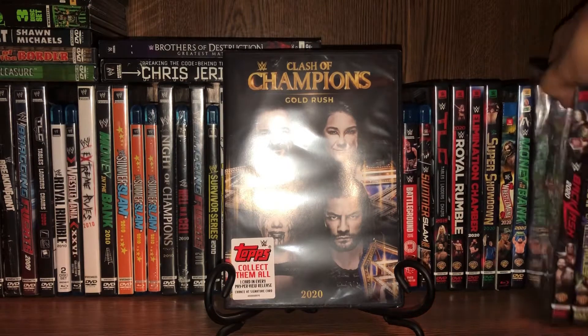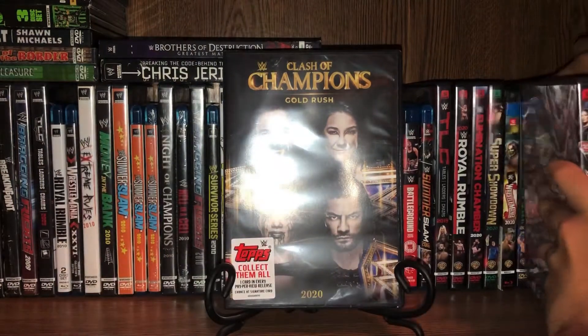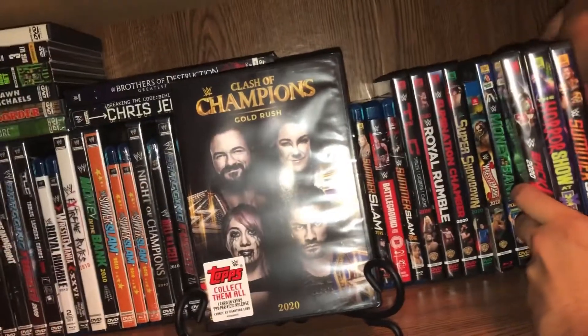This is the first time that my local Walmart had Clash of Champions 2020 on its release date. Because the last three pay-per-views — which was Backlash, Extreme Rules, and SummerSlam — they did not have it on the day of its release.